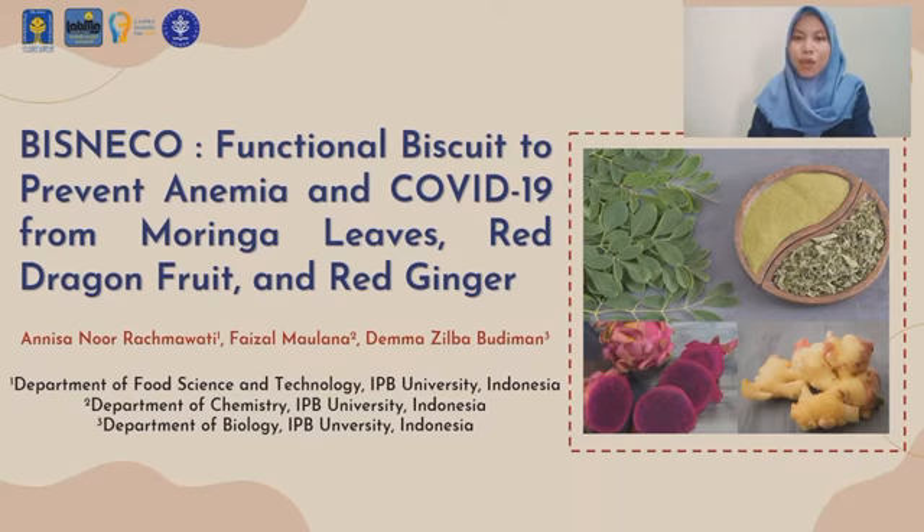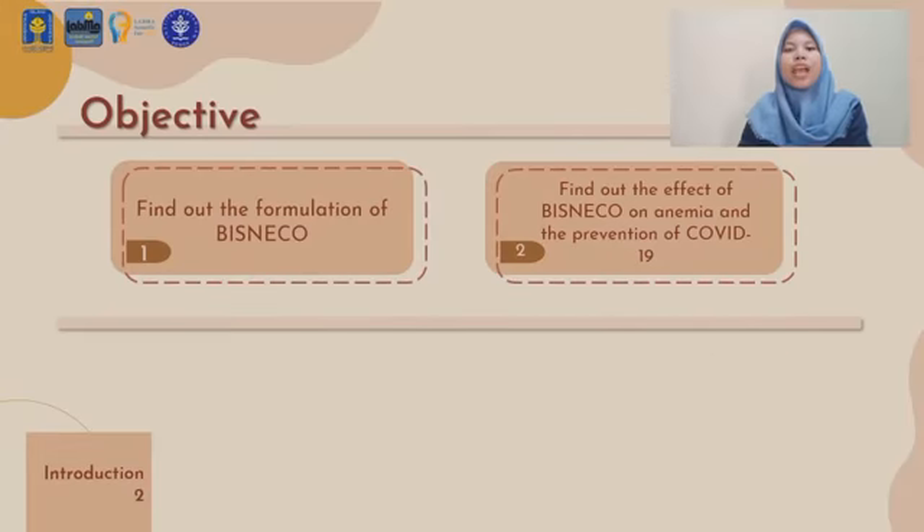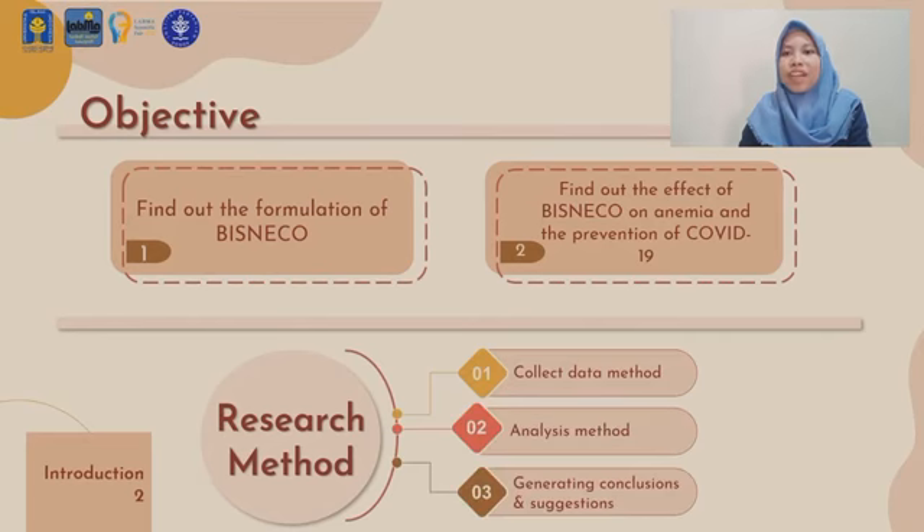Assalamualaikum warahmatullahi wabarakatuh. The objectives of this research are to find out the formulation of Bisneco and its effects on anemia and COVID-19 prevention.